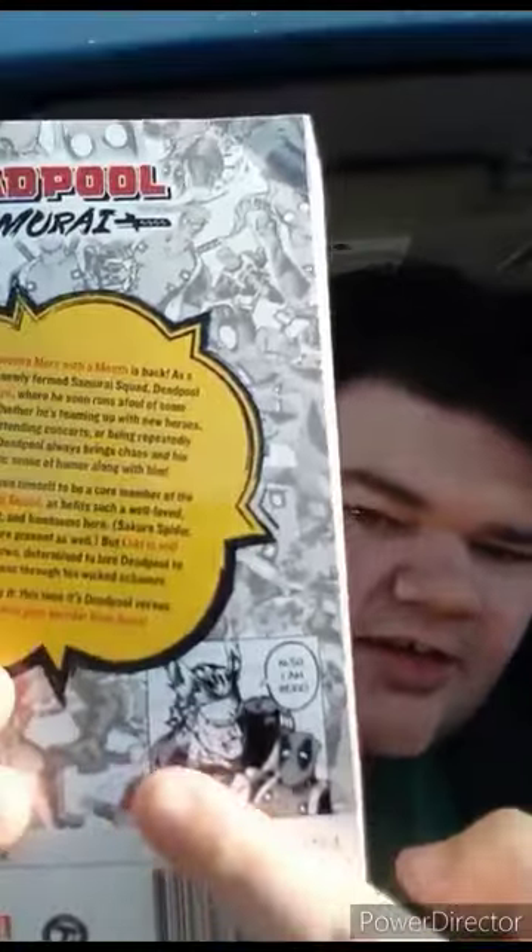Do you guys see who that is? That's right — it is All Might from My Hero Academia. He is a guest character in the comic books. I didn't even know Deadpool was a My Hero fan. I'm going to read this off camera and give it a review. Okay, this book is going to get a hundred out of a hundred.